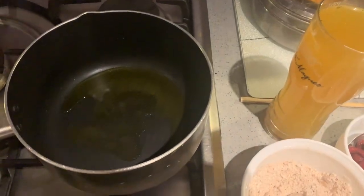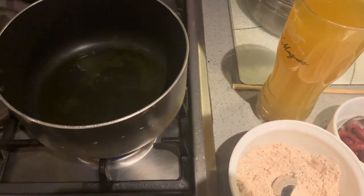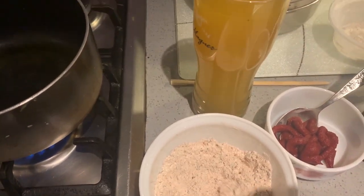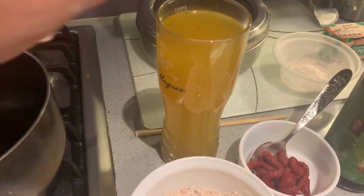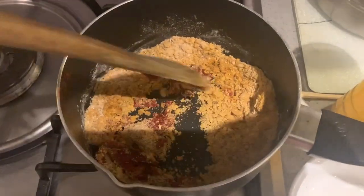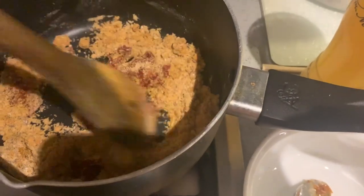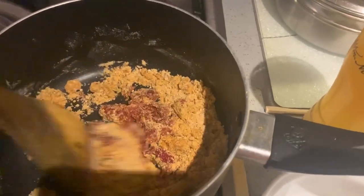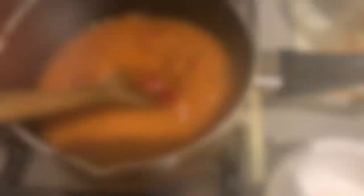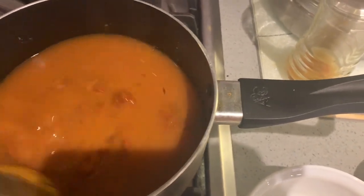For the enchilada sauce, I'm heating about six teaspoons of olive oil in a saucepan. I'm going to add the flour mixture first, then the vegetable broth and tomato paste. I've just mixed in the tomato paste and the flour mixture, and after about a minute I've added in the vegetable broth. Now you just stir it until the lumps are removed.